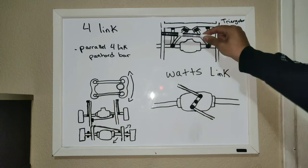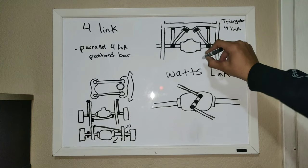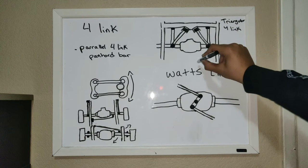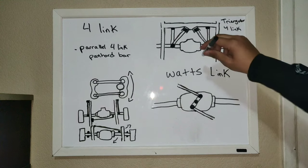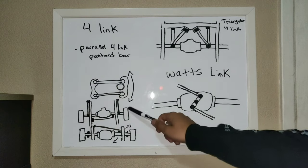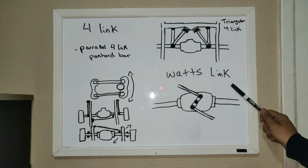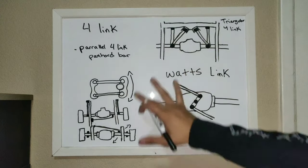A parallel four-link will always be forward and back — even if you hit a bump on one side. With a triangular four-link, it'll be different. You can run any combination of the two. So you can run a triangular four-link with a Watts Link, or my favorite — you can run a parallel four-link with a Watts Link, or a parallel four-link with a panhard bar, a triangular four-link with a panhard bar, whatever. You can run any of these in whatever combination you want.